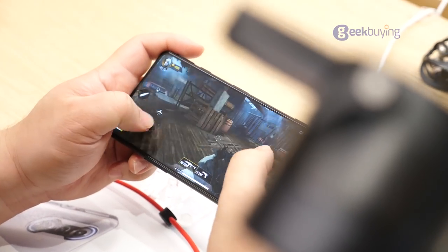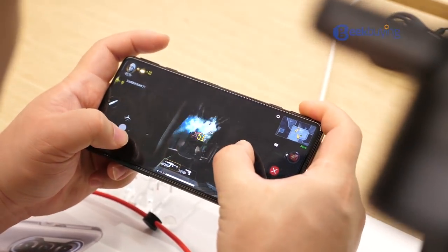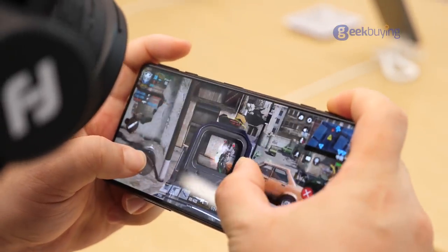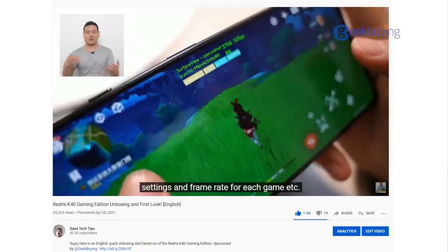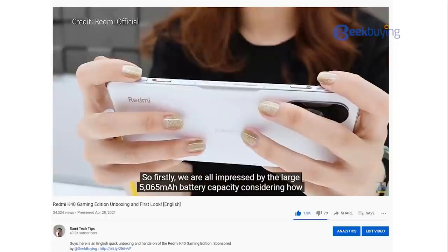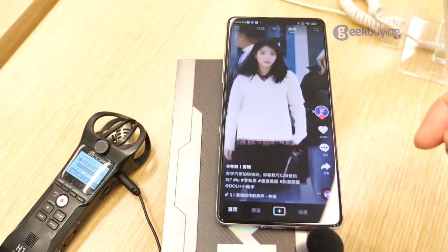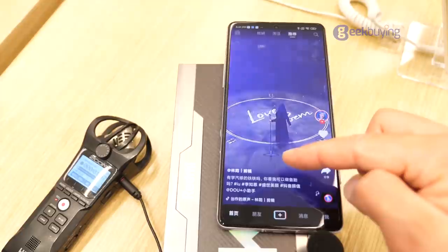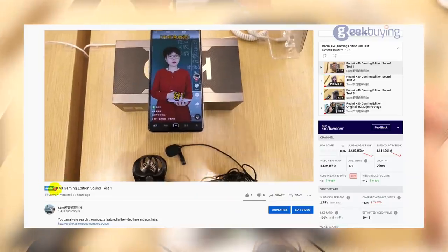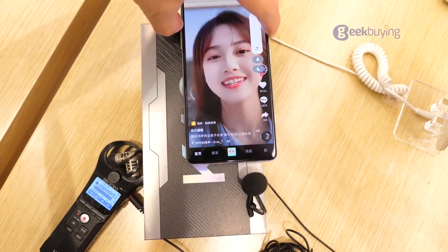Speaking of gaming, we played Call of Duty back and forth several times. Overall, not a problem at all — it handles decently. If you want to see more gaming tests, please check out the video we made on the Sami Tech Tips channel, link is in the description. Now, about the sound and video viewing — I've put a few test clips here for you to check out. For the full test, please check the playlist — all links are in the description.